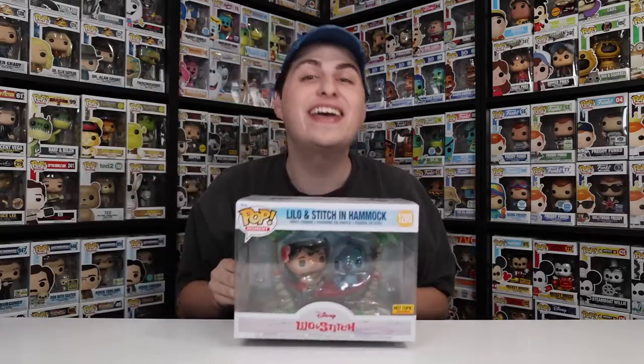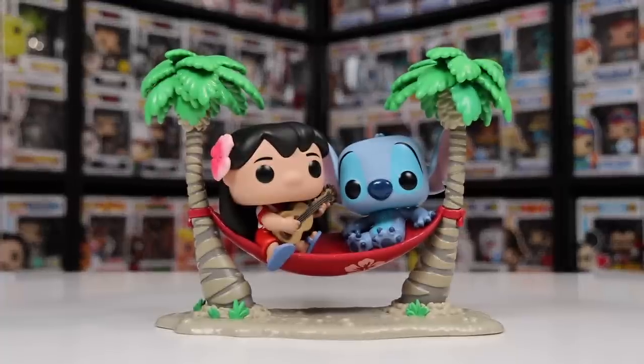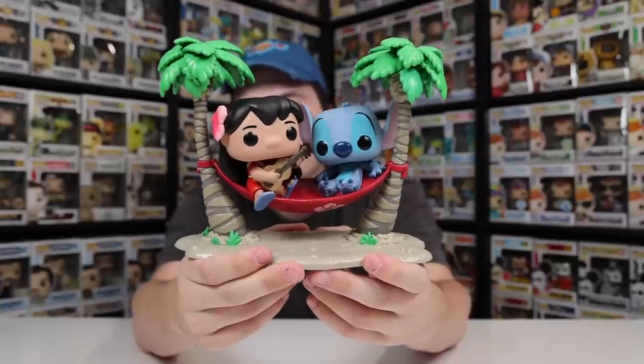This one here is Lilo and Stitch in Hammock. If you haven't seen this one before, as soon as I take it out of the box I feel like a lot of you guys are really going to agree with me. Here it is — the ukulele in Lilo's hand as well as Stitch leaning back in the hammock. If you look on the bottom of the hammock, it actually has flowers on it and the two palm trees. I'm really enjoying the sand bottom with a little bit of plants coming out as well as the rocks in it. I don't know what there could be for a better figure of 2022 — you guys are going to have to let me know in the comment section below. For right now, this is definitely my number one. The Frog of Thunder is definitely up there as well as the Jurassic Park one, but for right now I'm still keeping it at number one.